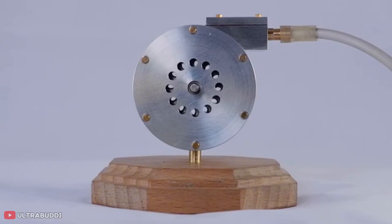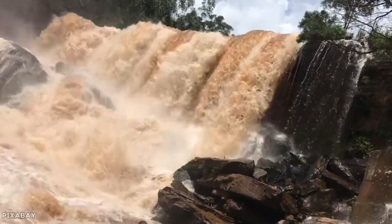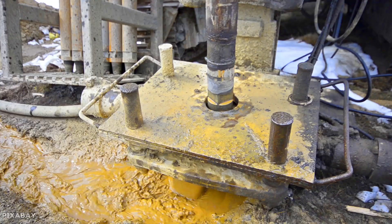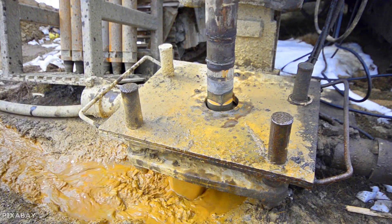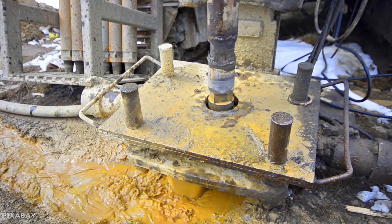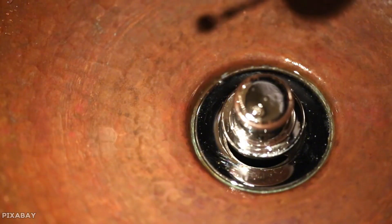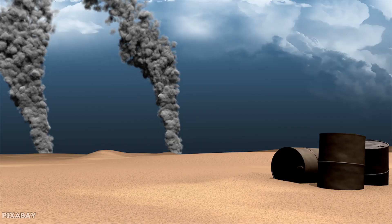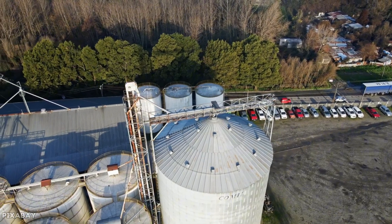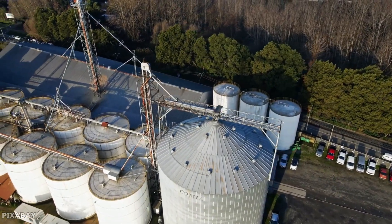Wastewater treatment facilities rely on Tesla turbines where the gentle fluid handling prevents clogging and damage. Sewage contains all kinds of solid particles, fibers, and debris that would jam up regular pumps — spinning blades get wrapped with cloth and hair, and sharp edges wear out quickly from abrasive materials. Tesla turbines handle this messy fluid without getting clogged because there are no blades to wrap around and no tight clearances to jam. Oil refining operations also use Tesla turbines where high-viscosity fluids work better with smooth disc surfaces than sharp blades. Sharp blades create turbulence and heat that can damage the oil, while smooth surfaces move thick liquid gently without breaking down its chemical structure.